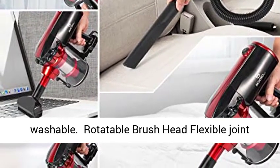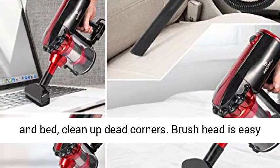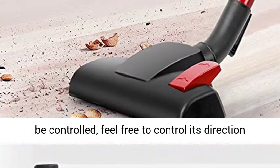Rotatable Brush Head with a Flexible Joint can freely clean the dirt under furniture and bed, cleaning up dead corners. The Brush Head is easy to control — feel free to control its direction wherever you want.